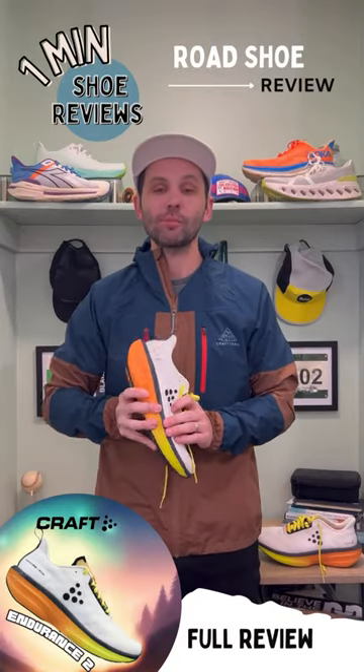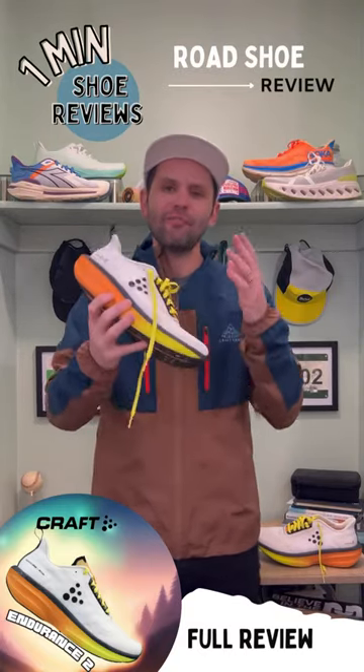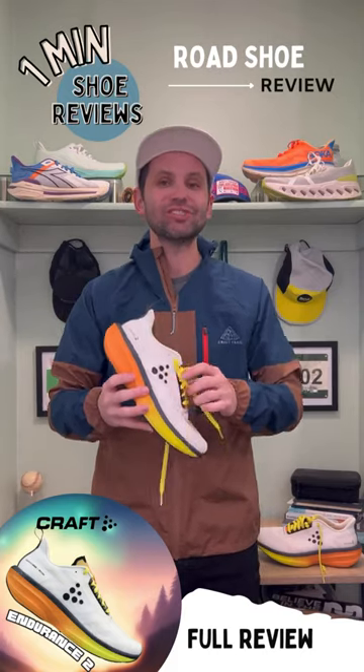Welcome back to One Minute Shoe Review. Today we're talking about the Kraft Endurance 2. I've had this shoe for a little while now and put about 30-31 miles into it.